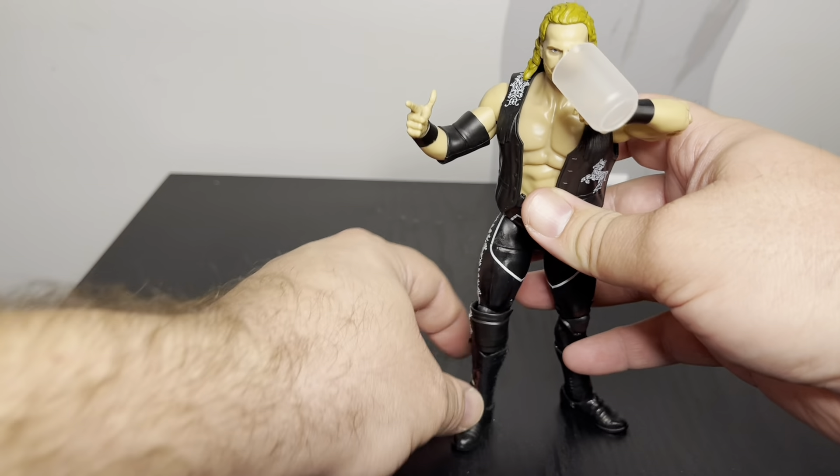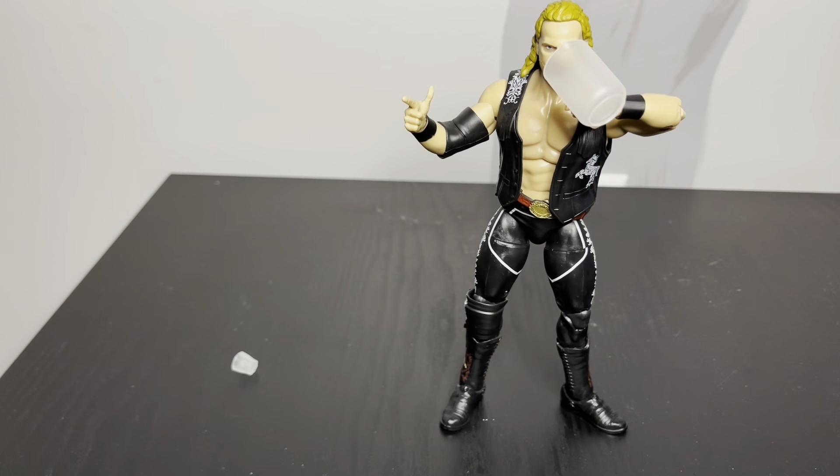It just depends on what you want to do. Really solid. I don't think they've made another figure of Hangman Page — I know he's so prominent. He was champion not too long ago, I don't know if he is now. Might be the only one out there right now. I know they're making more waves here soon, supposed to be putting out a lot. Might be another one coming out soon. This one's excellent — very good. I'd give it an eight, eight and a half. Still give it a review if you go get it. Thanks for watching.